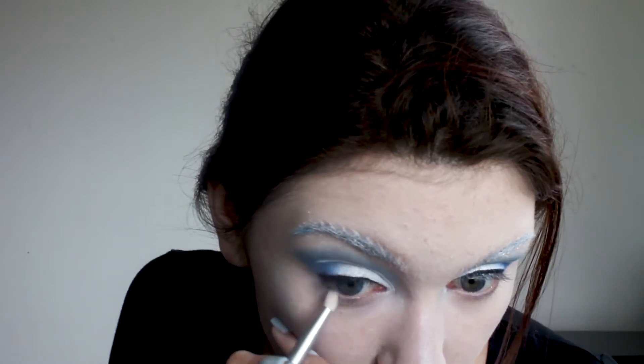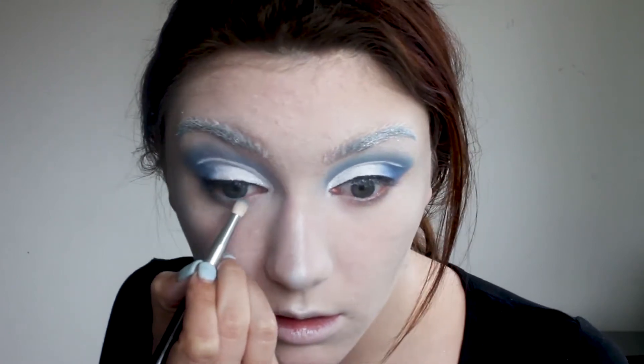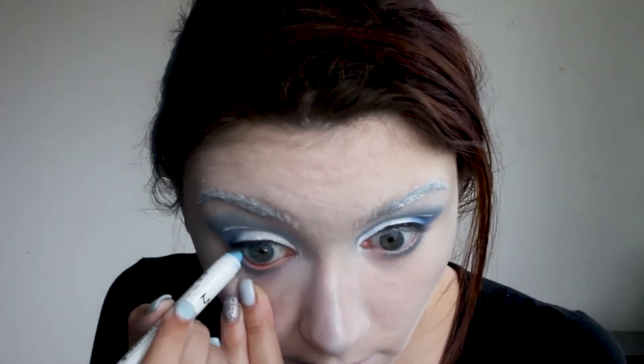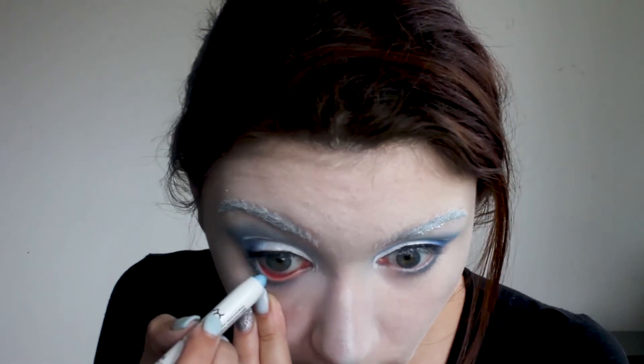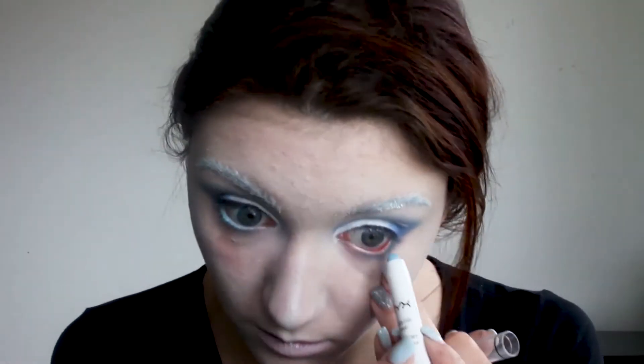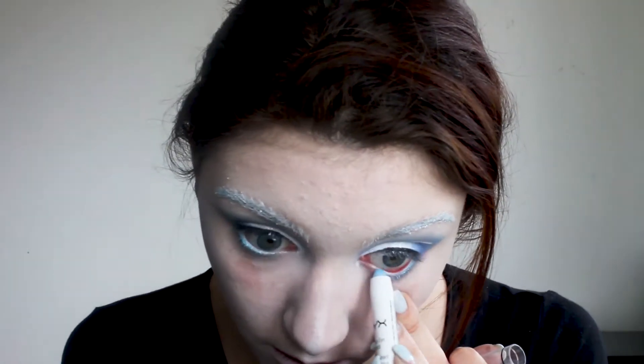After I'm done with the face let's go back to the eyes. I'm applying the same colors I used on the top to my lower lash line and applying a baby blue jumbo pencil to my lower waterline. Off camera I threw on some mascara and lashes.